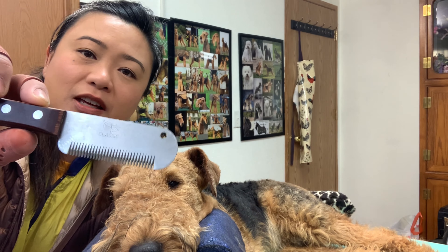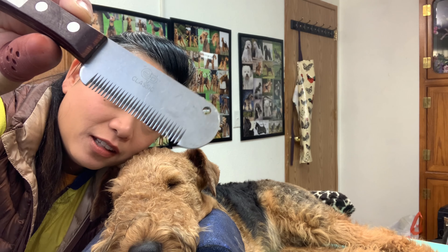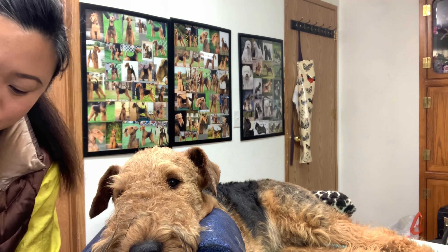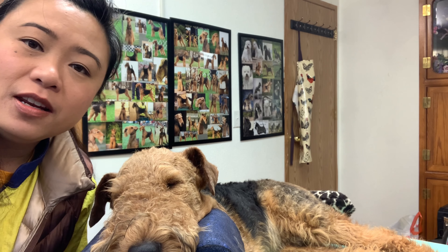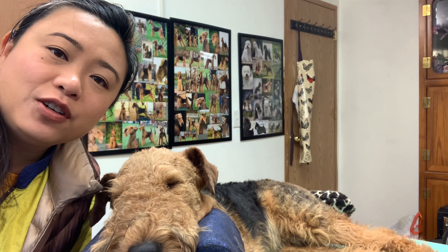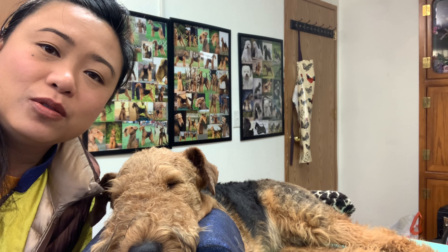First things first, I plan to card him and I'm going to be using a classic knife — it looks like this. And I also have my stripping stones.